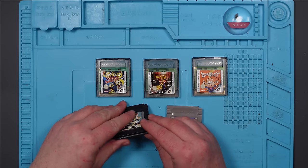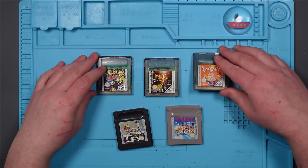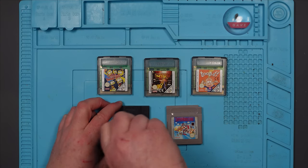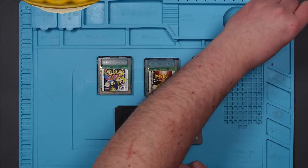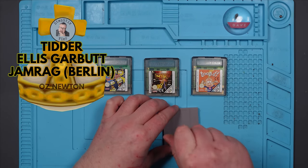First thing I'm going to do is clean them up, because it's very possible that that is the only problem. So we'll do that and then we'll see if any of them start working after that. I'm going to open them all up. While I'm opening them all up, let's shout out the Holy Hand Grenade patrons, which is Tidda, Ellis Garbutt, Jamrag Berlin, and OzNewton. Thanks very much for your support, guys, and everyone else who supports me on Patreon.